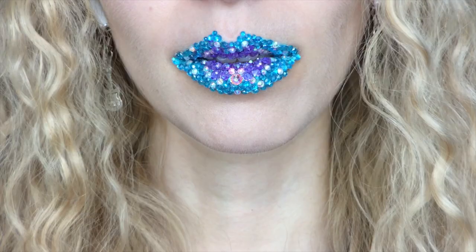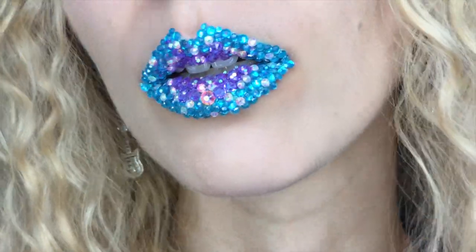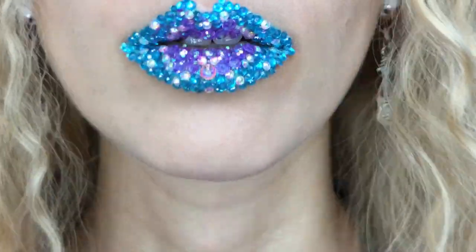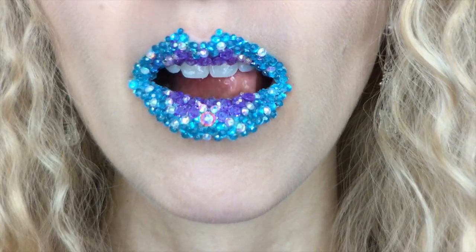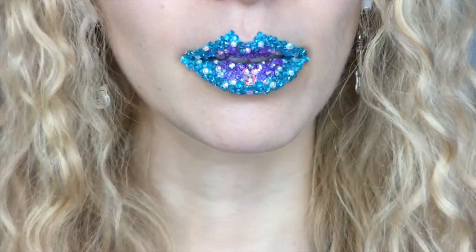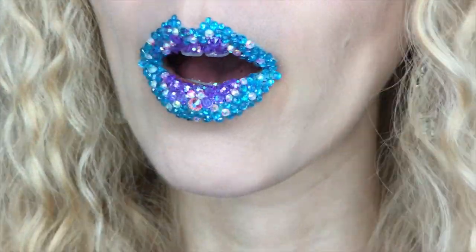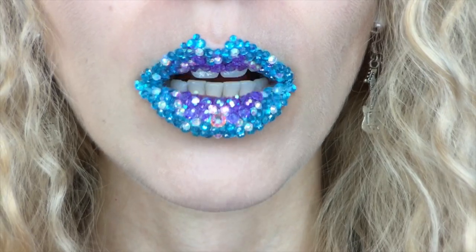And I'm done trickling this frigid sleet all over my lips. As it may be obvious, I took inspiration from Elsa's dress, makeup, and her icy powers to complete this frigid lip art. Thanks for watching — I hope you enjoyed this sparkletastic snowy display on my lips. Don't forget to subscribe for more videos, and if you want to send me a letter or something, I have my P.O. Box in the description box.